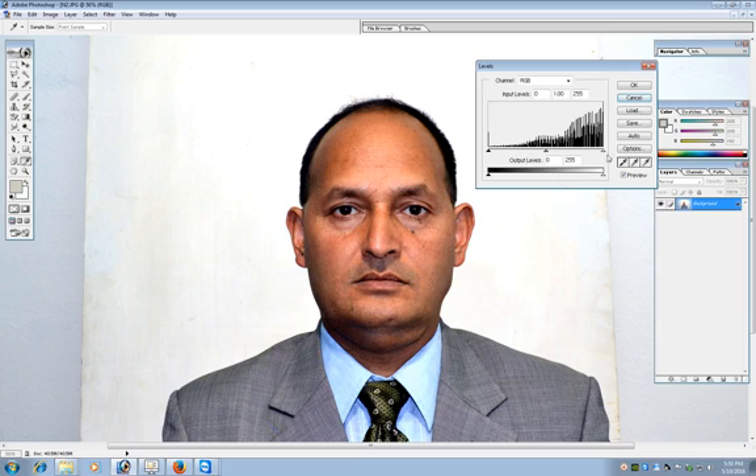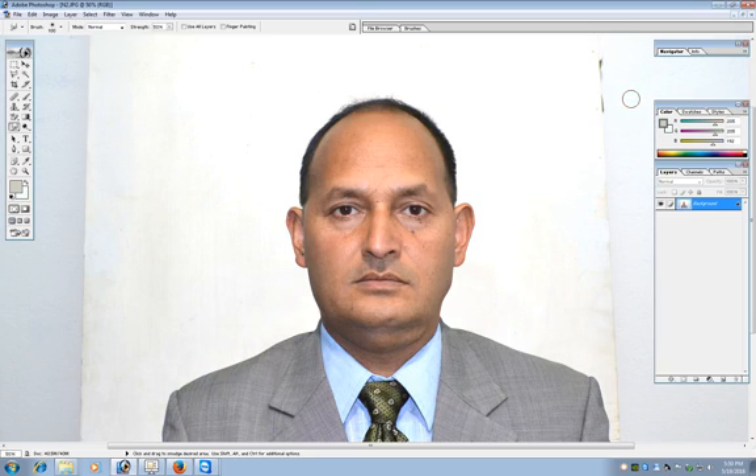Right now the Auto adjustment hasn't improved the look, so I am cancelling it. I think this level is good. Now we are making the passport size photo. In most countries, passport size photos are 35mm by 45mm, though sometimes 30 by 35mm is used. Right now we are using 35 by 45mm and setting the resolution of the image to 300.